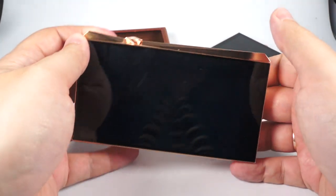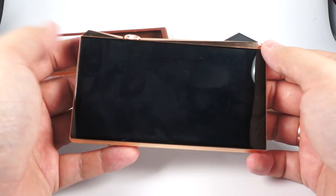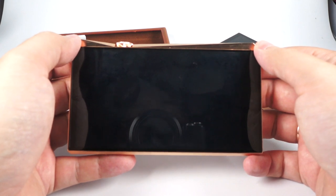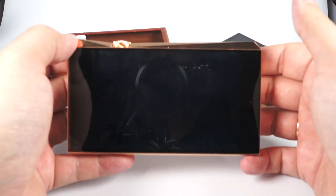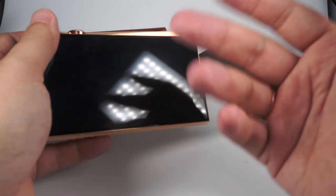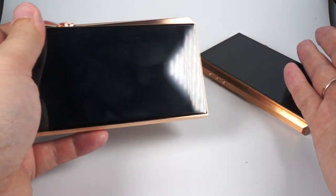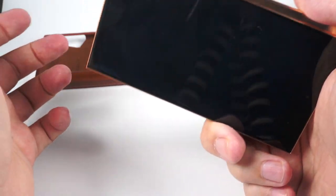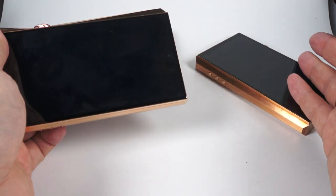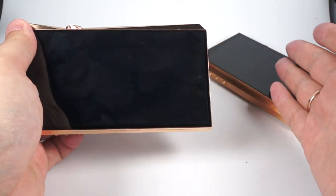Why don't they pay fifty cents to some worker to glue these films? Maybe they think that everyone spending so much money on this DAP has a dedicated person for film-gluing — maybe your butler can do that for you. Or maybe it's a way of motivating the buyers: 'Okay, I'm not a 100% lost man — at least I can glue the films.'